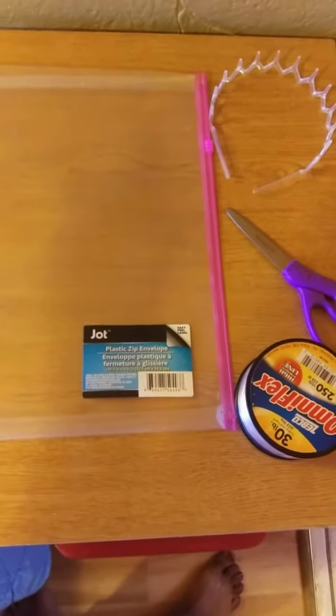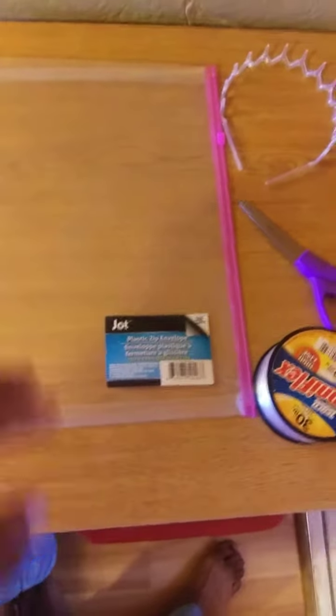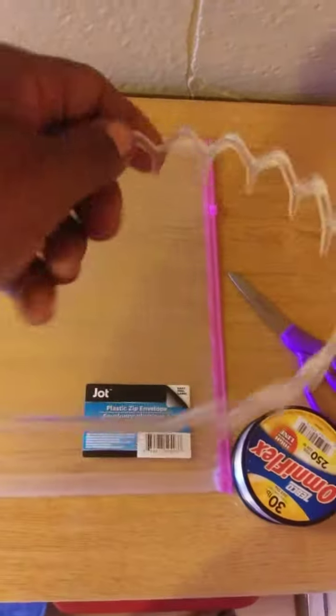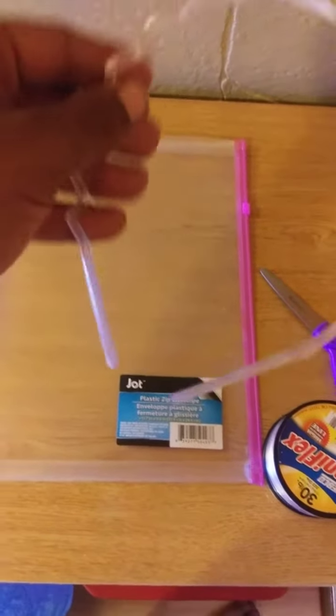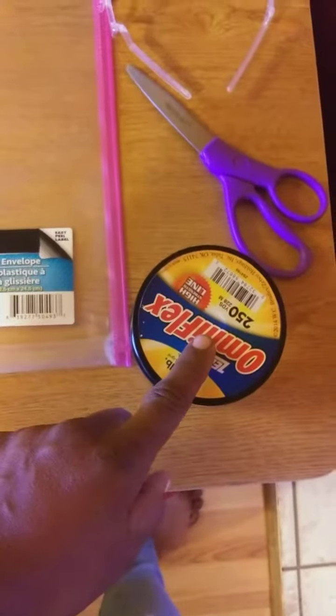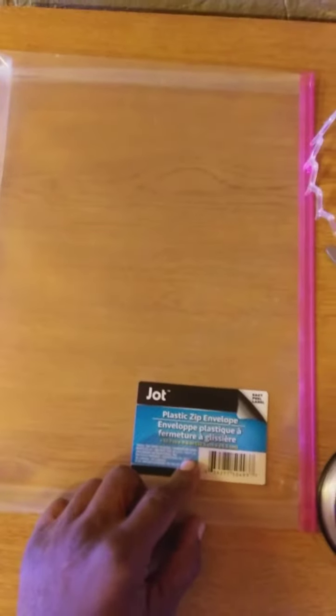Today I'm going to be showing you guys how to make a face shield in two minutes. You will need a headband — one of these is perfect, it doesn't have the teeth, those are really good ones because that's not going to be poking you when you put it on. You need some scissors, some string — I've got fishing line and it's clear because it'll match, it looks better. I also have a plastic zip envelope.